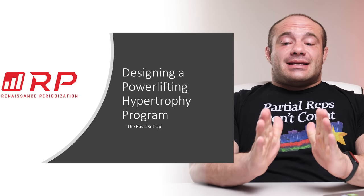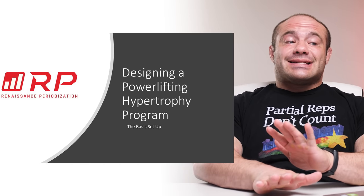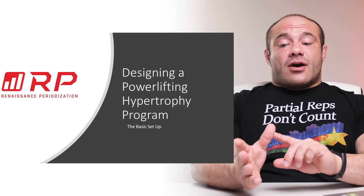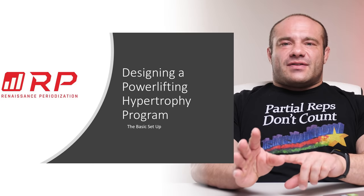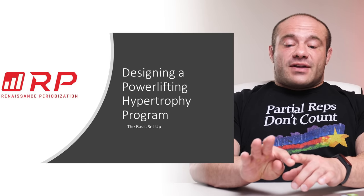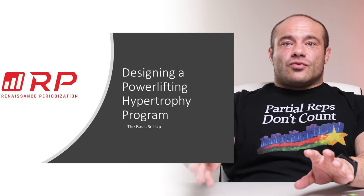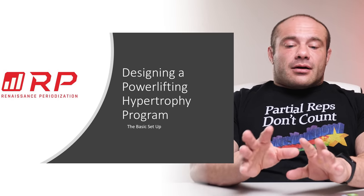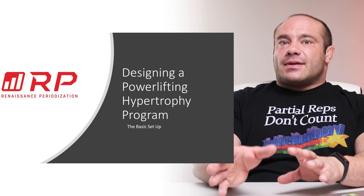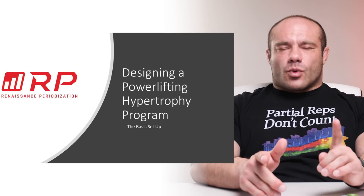Let's try to get some common ground and learn how to design a powerlifting training program. This is the beginning of a video series where we'll teach you how to design a powerlifting hypertrophy program — to put on the muscle size to be strong for powerlifting. Then we'll have a video about how to take your powerlifting designed program, auto-regulate it, alter it, and change it while actually running it.